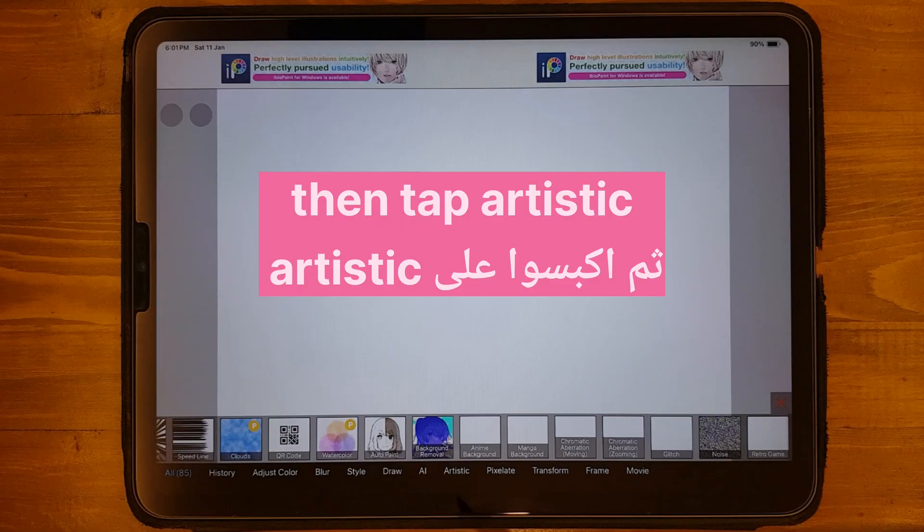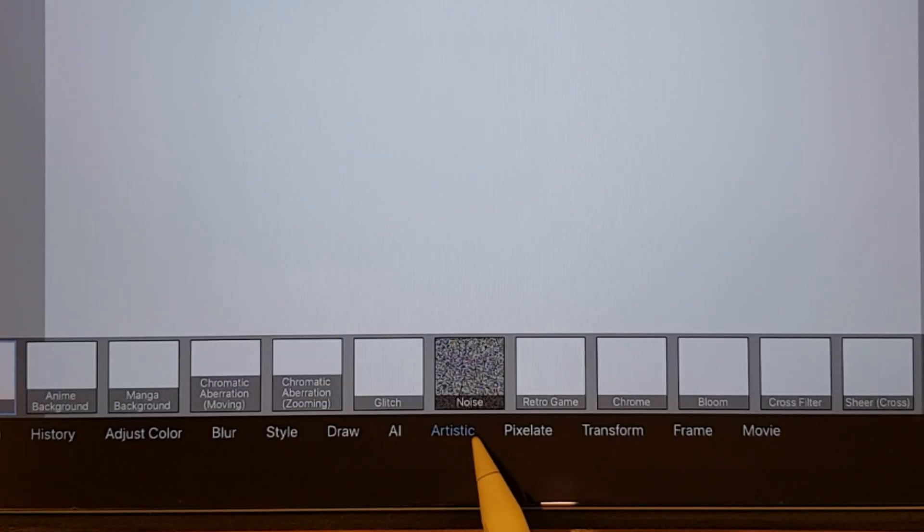First, tap Filter, then tap Artistic, then click on Noise.